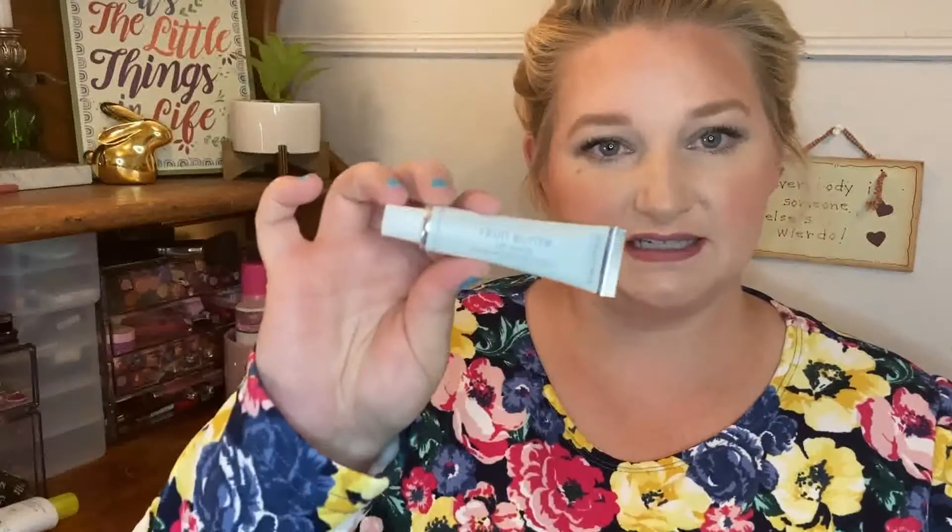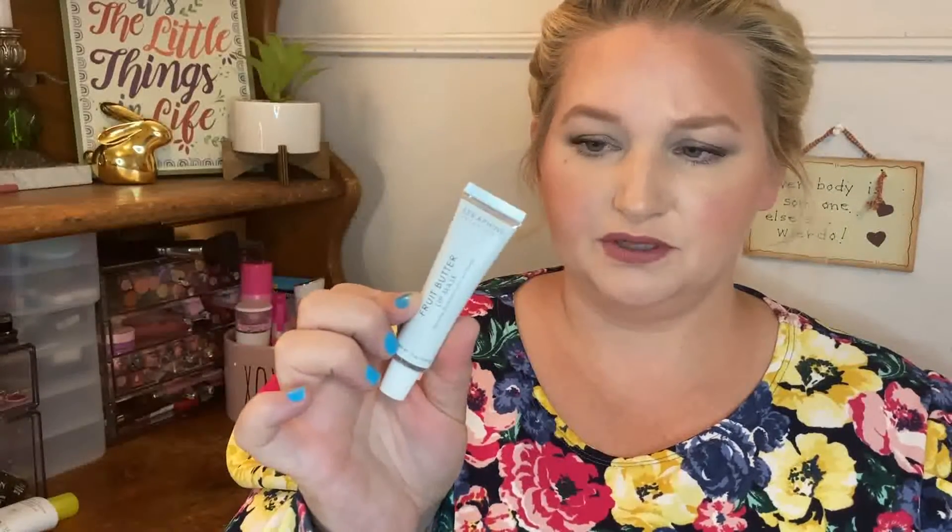There are two others that were in here that I didn't choose. This one I have received before, and it's still brand new sitting in my drawer — never touched it. It's a fruit lip mask. Maybe I'll try to take this with us — keep my lips from getting sunburned or too chapped by the wind.